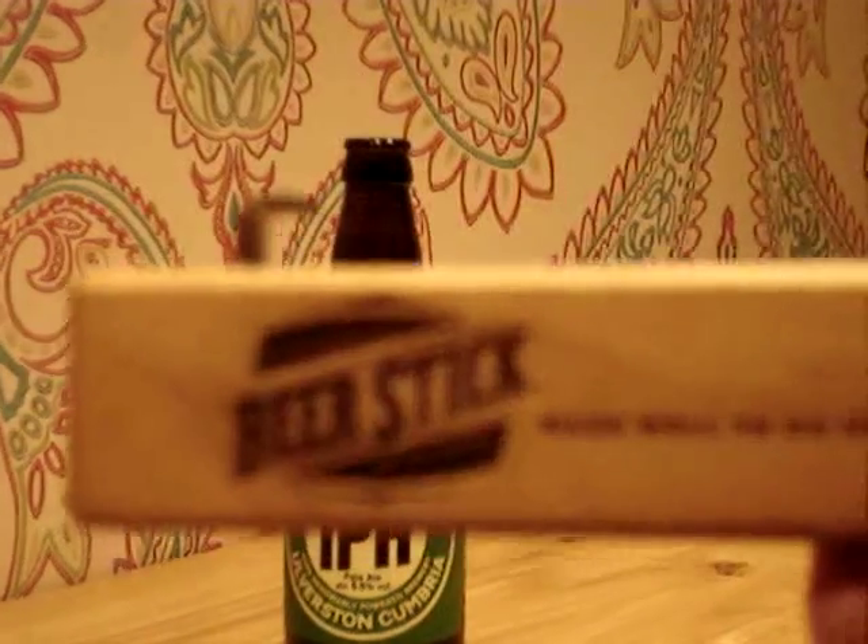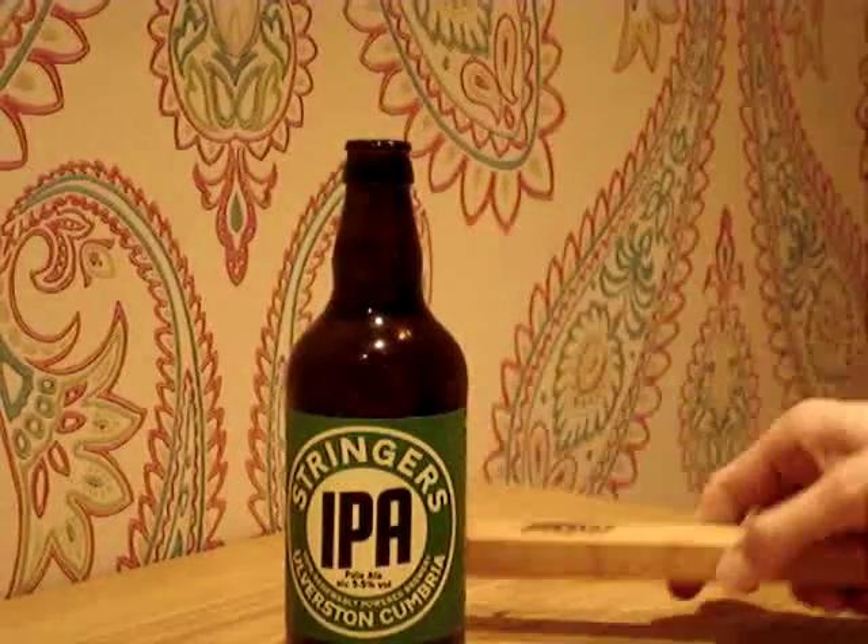Just basically get yourself a Beer Stick, prise it off like that, and there's your beer.